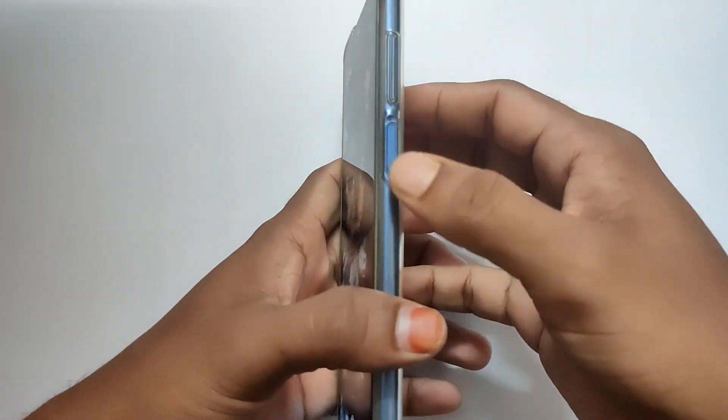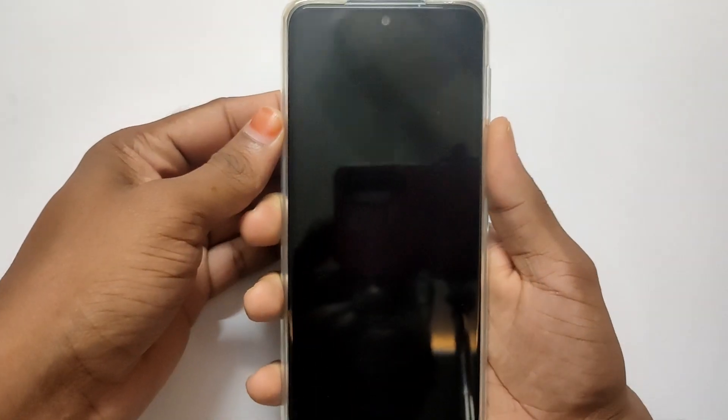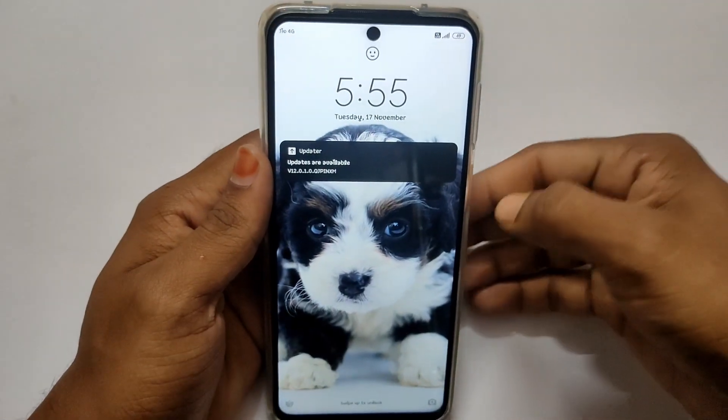If you want to use the fingerprint sensor on the right side, you can also use face unlock alongside the fingerprint sensor for security.